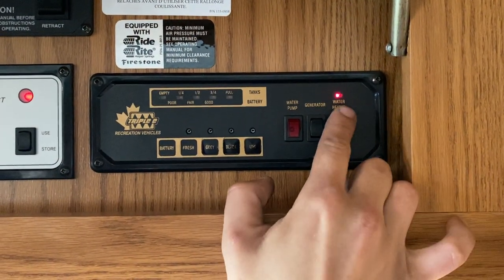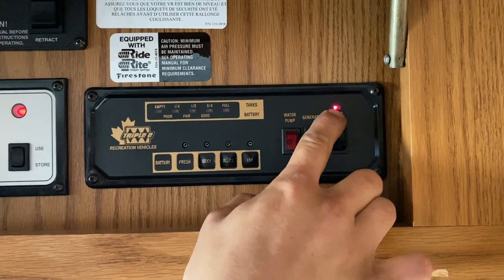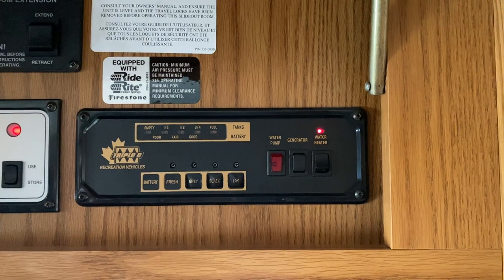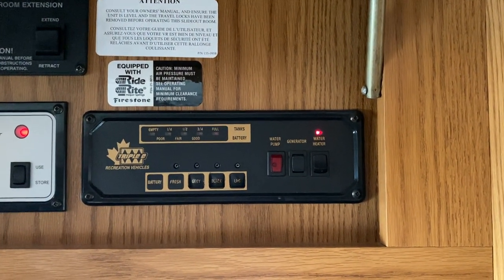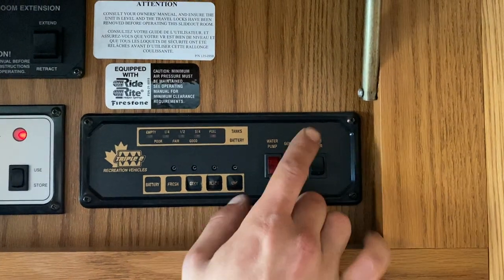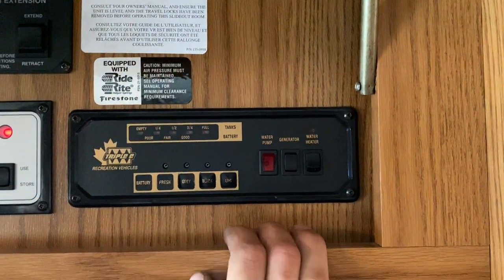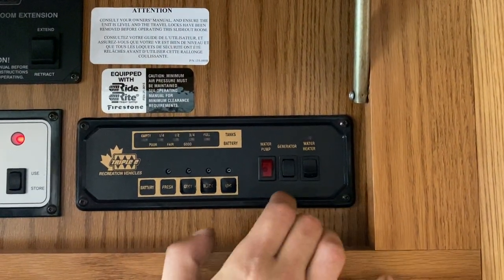For turning on your water heater, turn on that switch — a little red light comes on indicating the ignition sequence has started. Once that light goes out the ignition sequence has completed. If that light comes back on and stays on afterward, it's letting you know it hasn't fired up — at that point you'll go out and use that reset button we showed you.